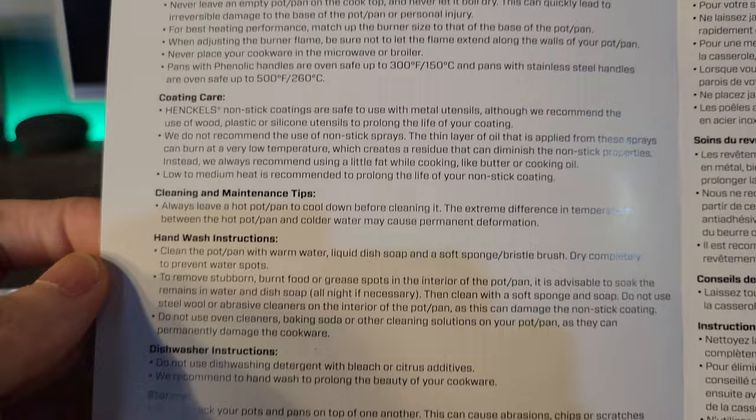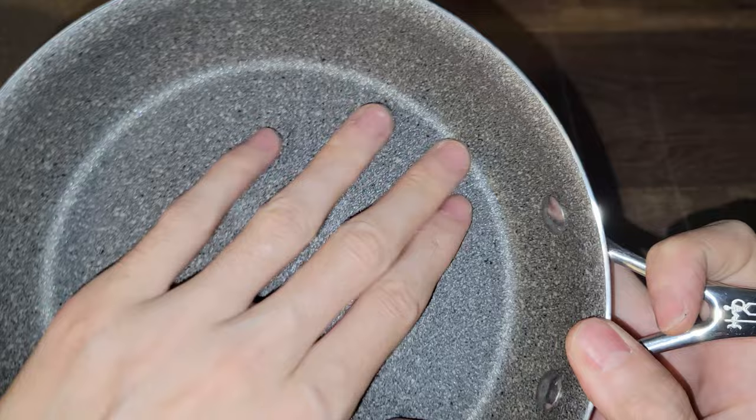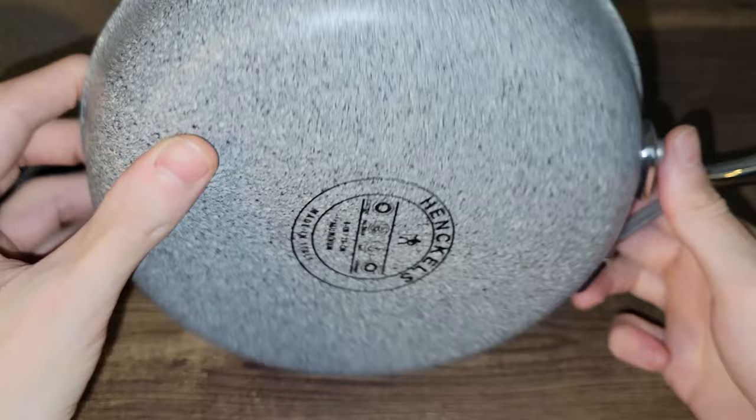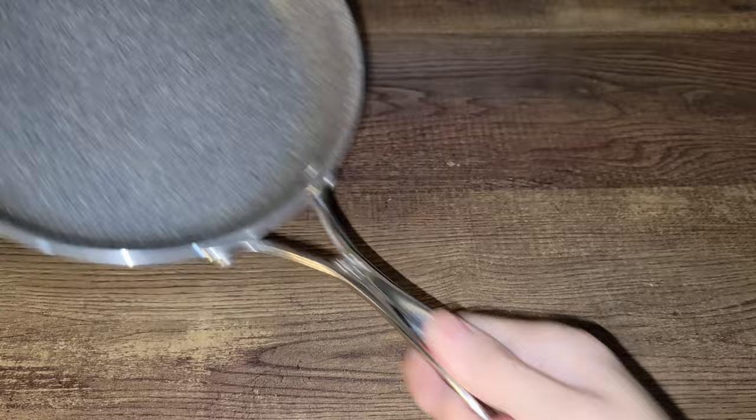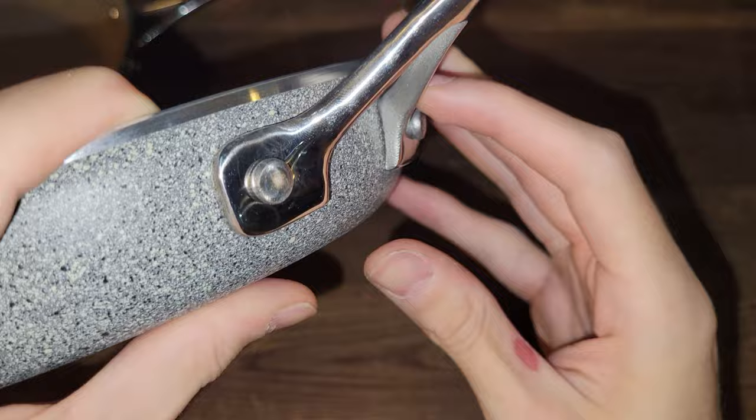Let's take a closer look. Here I have the 8 inch pan. We have somewhat of a coarse finish here, which is probably the minerals and ceramic that's embedded into this pan. It appears we have it all the way around the pan. Sounds quite dense. I like the build quality so far. These handles are ergonomic to the hand — very nice to saute with.